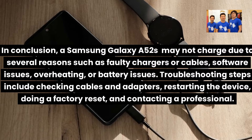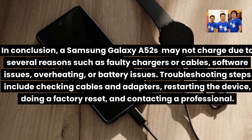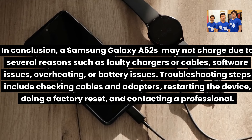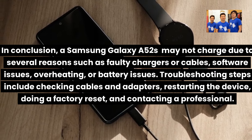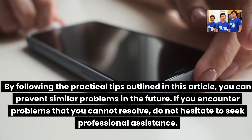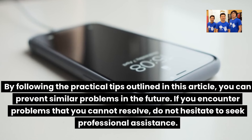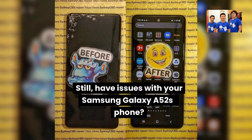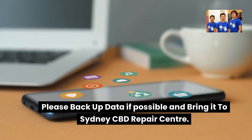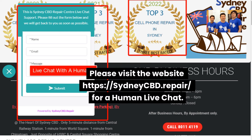In conclusion, a Samsung Galaxy A52S may not charge due to several reasons such as faulty chargers or cables, software issues, overheating, or battery issues. Troubleshooting steps include checking cables and adapters, restarting the device, doing a factory reset, and contacting a professional. If you still have issues, please back up your data if possible and bring it to Sydney CBD Repair Center. Visit the website at sydneycbd.repair for a human live chat.